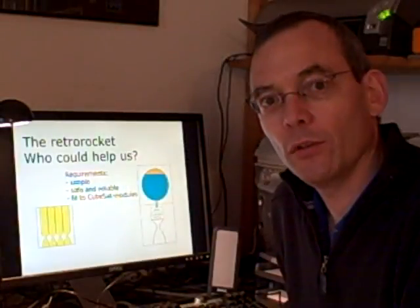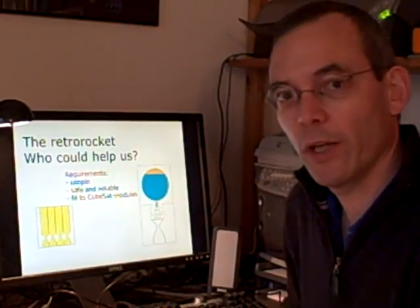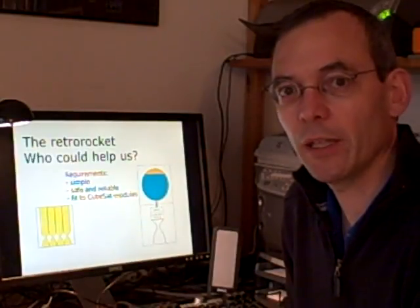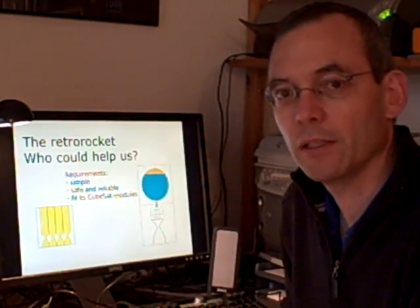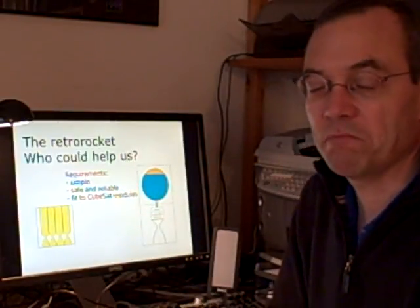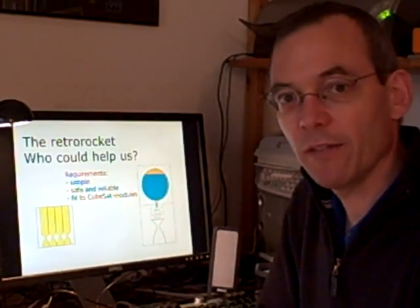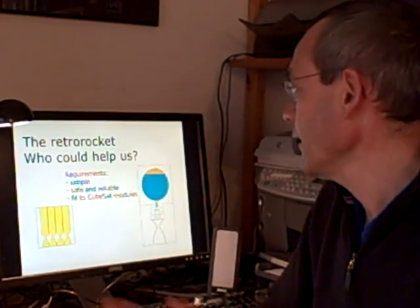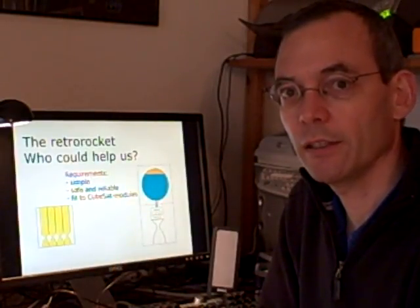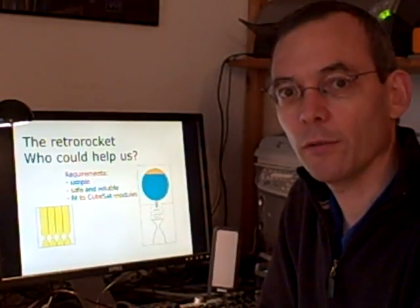One question for you: could you help us with doing one of the systems — make the design, maybe have a test unit done? Our requirements: it must be simple, it must be safe and reliable, and it has to fit into one or more cubesat modules. That is all for this time, and I wish you a nice day.